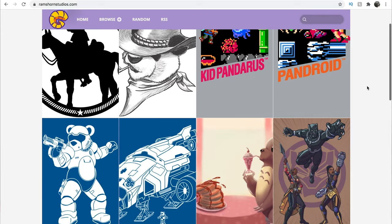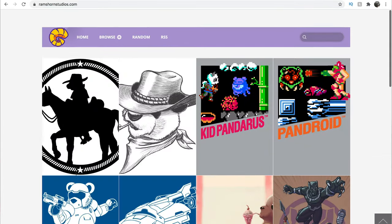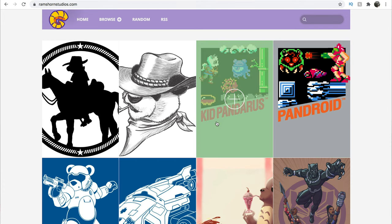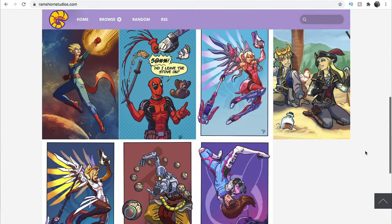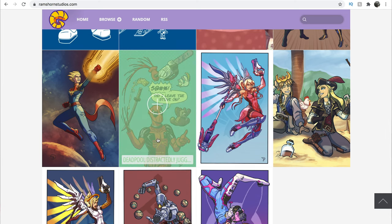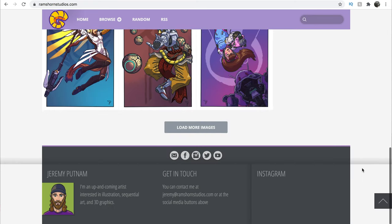Now I just need to find the perfect singing pumpkins, which I think this is going to do it. So let's take a quick look at the artist's website. His name is Jeremy Putnam and his website is called ramshornstudios.com. As you can see, he's got lots of fun and interesting artwork, including things like Deadpool — a distracted juggling comic where he's asking 'Did I leave the stove on?' while cutting off his hand with a sword. I love that. Very cute, very awesome.